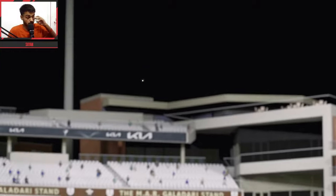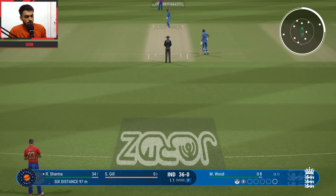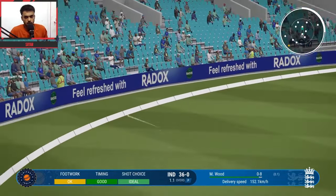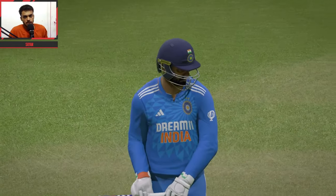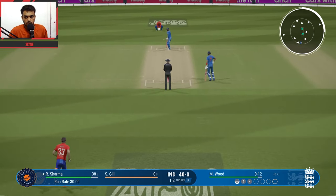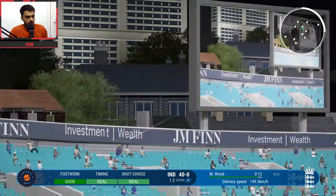Chakka pe chakka from Rohit — as long as Rohit is in the team, runs will keep coming. He is hitting powerfully. Second ball of the over — Rohit versus Markwood, inside out, one bounce, 4 runs. 40 runs for India. The stadium is brilliant and the crowd support is great.